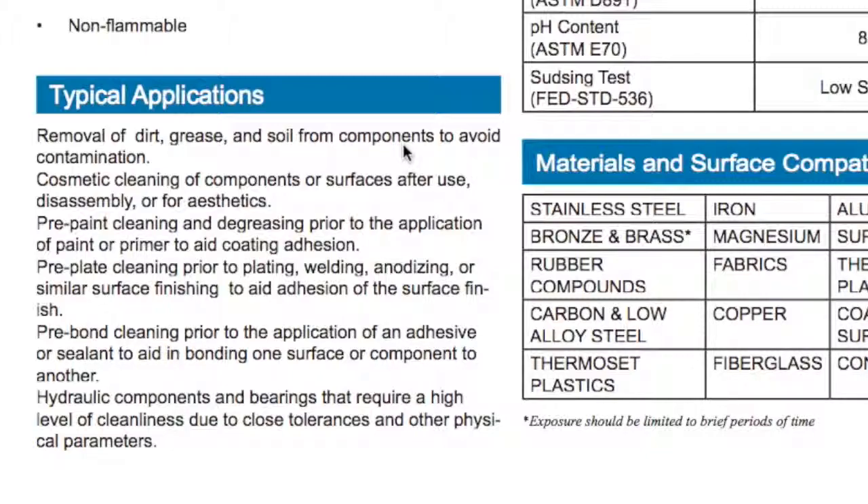Pre-paint cleaning and degreasing prior to the application of paint or primer to aid adhesion in the coating. Pre-plate cleaning prior to plating, welding, or anodizing for similar surface finishes to aid adhesion of the surface finish. Pre-bond cleaning prior to the application of adhesive or sealant to aid in bonding one surface or component to another. Also hydraulic components and bearings that require a high level of cleaning due to close tolerance and other physical parameters.